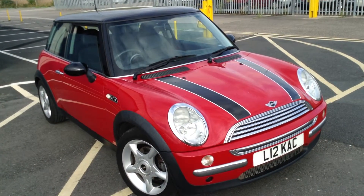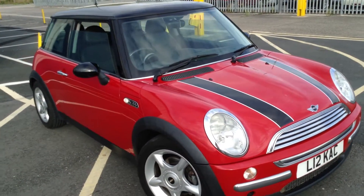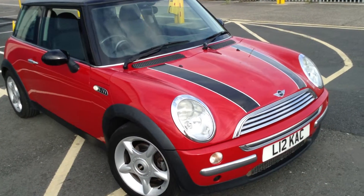Here we have a 2004 Mini Cooper in chilly red with a contrasting black roof and mirror caps, and also bonnet strips.